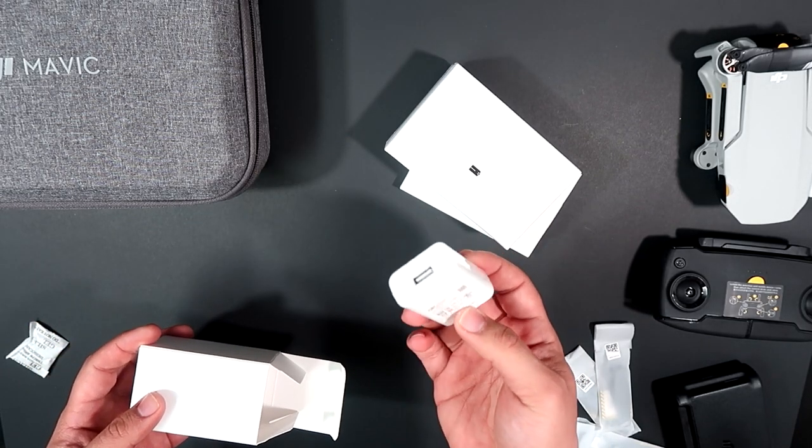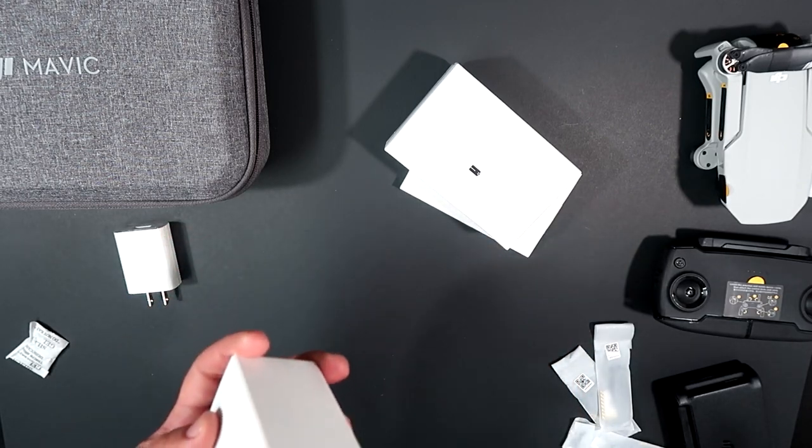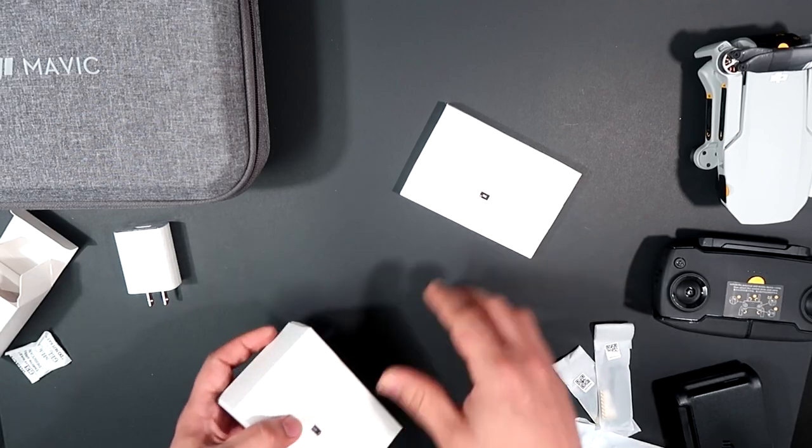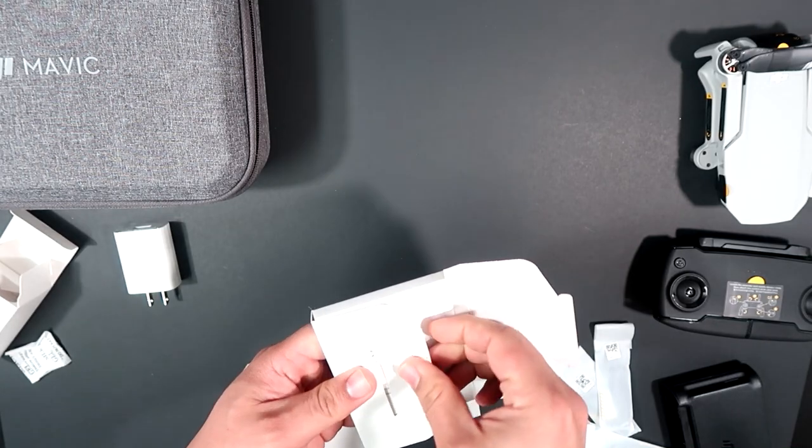You also get a USB plug-in charger, and you get the manual — though not a whole lot of people read manuals nowadays.